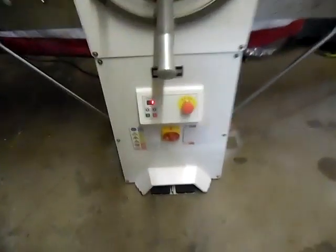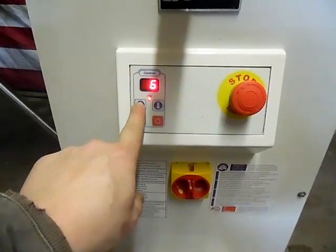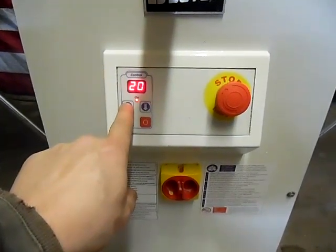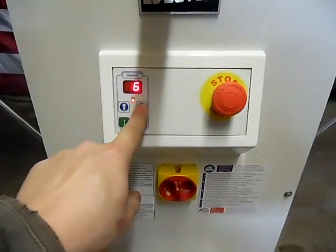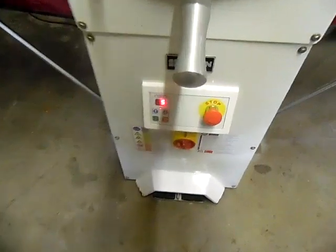You can also adjust your speed for how fast you want your rollers — it goes up to 20. Go to about five and that just adjusts your speed. You can go all the way to 20 — this thing flies.